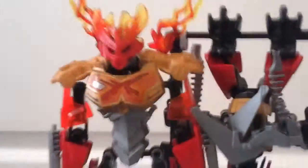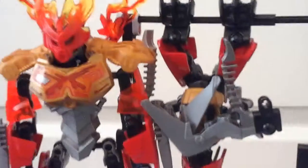So, in Bionicle 2016, each element had a Toa - in this case Fire, my own version - and a Creature, in this case a Bat. I swear, it's a Bat. I'm serious, it's totally not a Hawk or Eagle. It's a Bat.